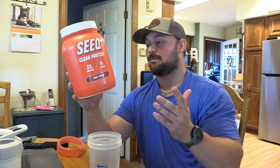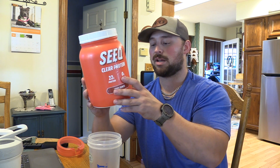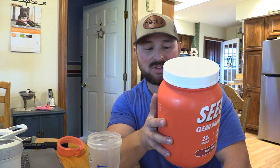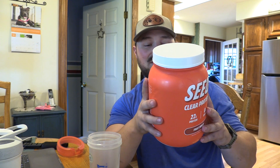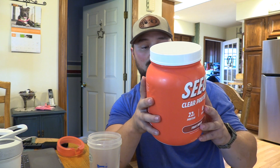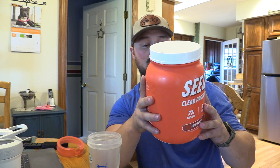There's no fat, 15 milligrams of cholesterol, 15 milligrams of sodium, 1 gram of carbs, 22 grams of protein — which I wish that was a little higher. The ingredients are: this is a whey protein isolate, that is the protein source, just so you know. We have natural and artificial flavors, citric acid, malic acid, sucralose, vegetable juice for color, polysorbate 80, and/or sunflower lecithin.